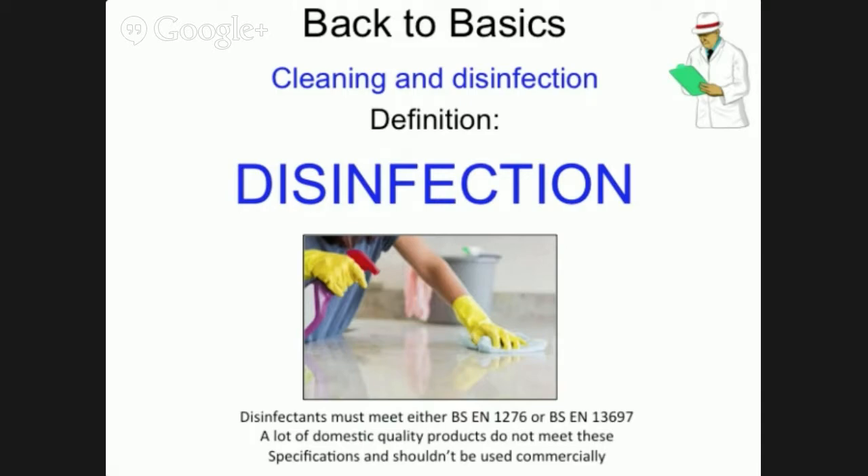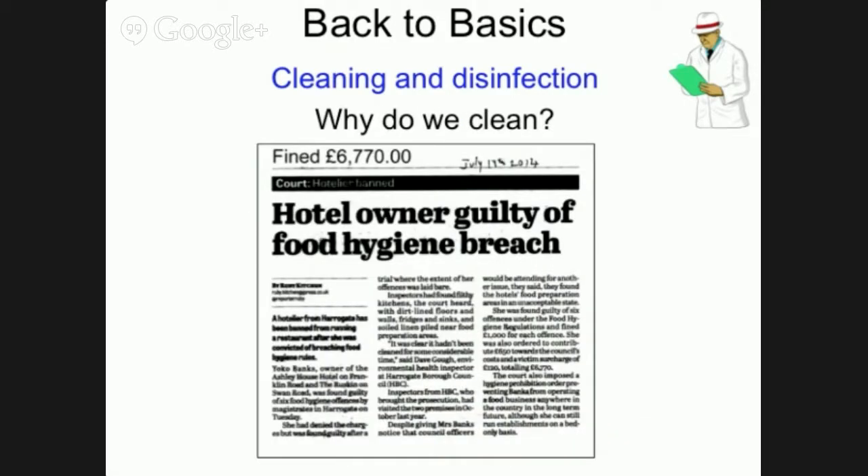Once we have cleaned and rinsed a food or hand contact surface, we need to apply a food grade disinfectant — one that meets BS EN 1276 or BS EN 13697. Cleaning is a legal requirement; if we didn't clean, we could give someone food poisoning or attract pests, all of which could lead to a possible closure, loss of business, reputation, and a low score on our food hygiene rating.